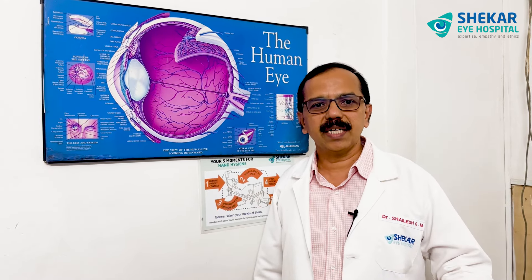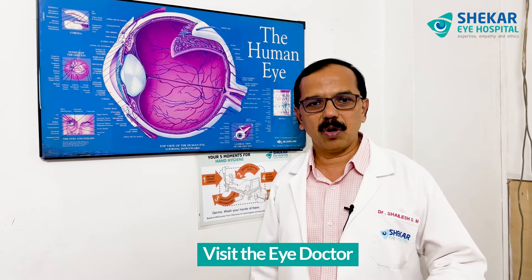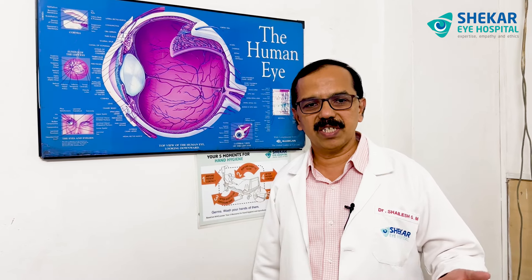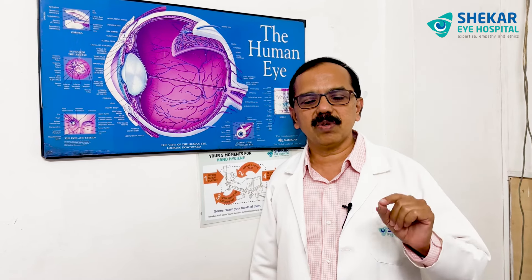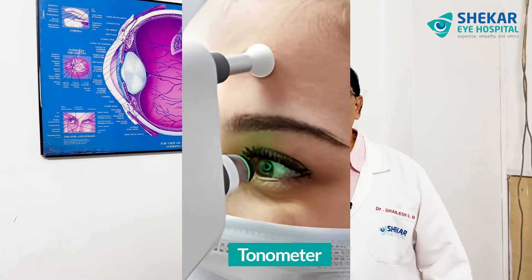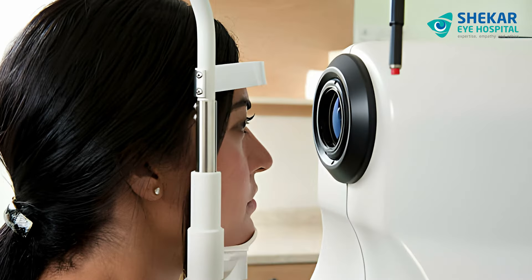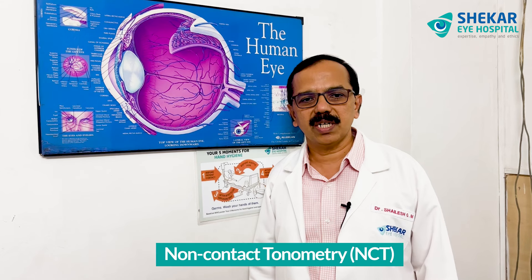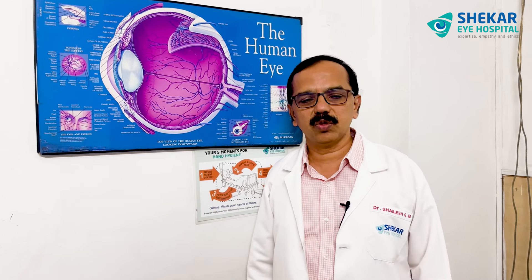How do you detect high pressures? By visiting the eye doctor — they will do a proper checkup in the OPD along with the vision, and they will also check the eye pressure. Usually, they put a drop to anesthetize your eyes and check the pressure by applanation tonometer, or by putting an air puff to the eye and getting the eye pressure — that is called a non-contact tonometer. There are other ways of checking the eye pressure also, but these are the two commonly used methods.